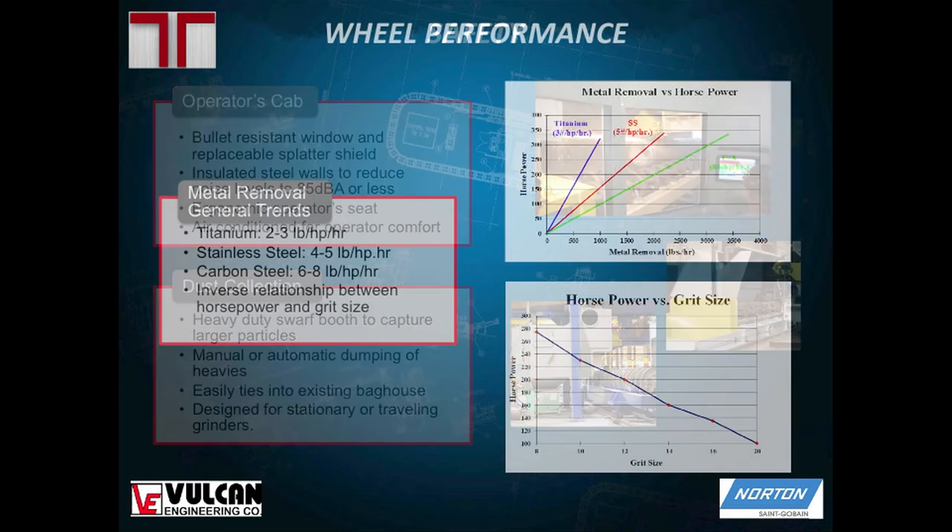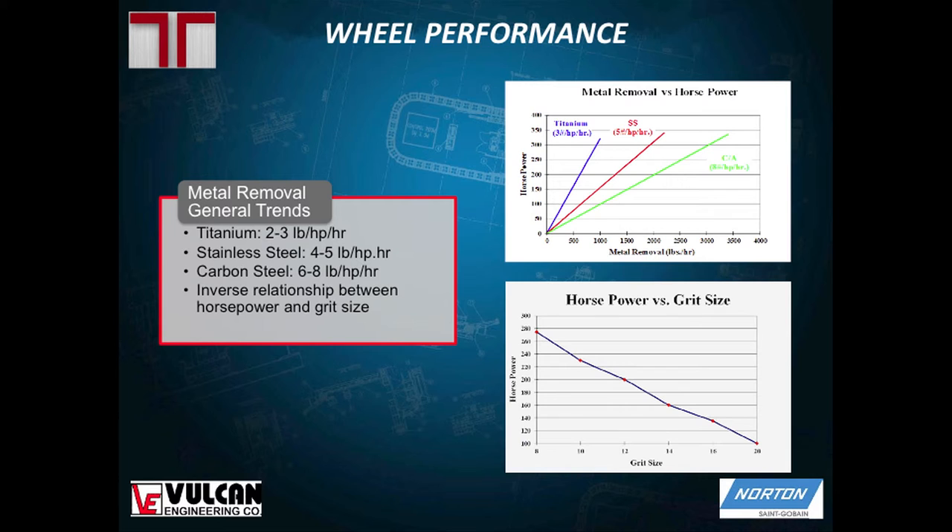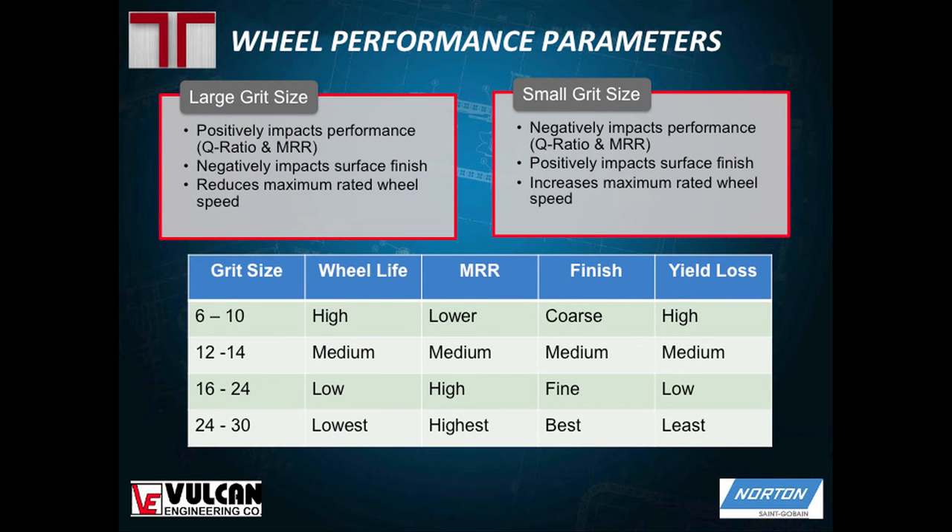On wheel performance parameters: with titanium, you can generally expect around two to three pounds per hour per horsepower of material removed, and you can see how that stacks up to stainless steel and carbon steel. There's an inverse relationship between horsepower and grit size — the higher the horsepower, the smaller the grit you can use. A larger grit gives more wheel life but lower material removal rate and coarser finish, while a smaller grit breaks down faster but delivers a higher material removal rate and a finer finish.